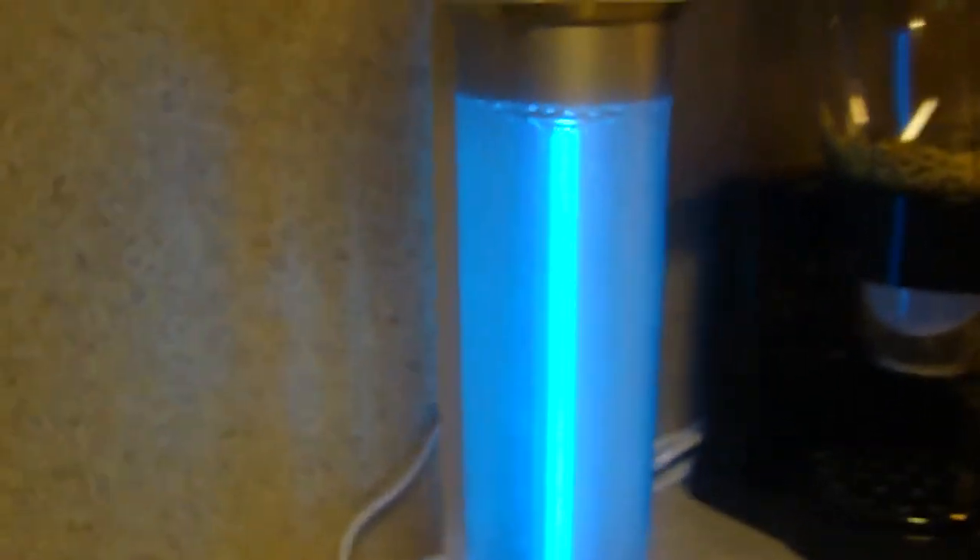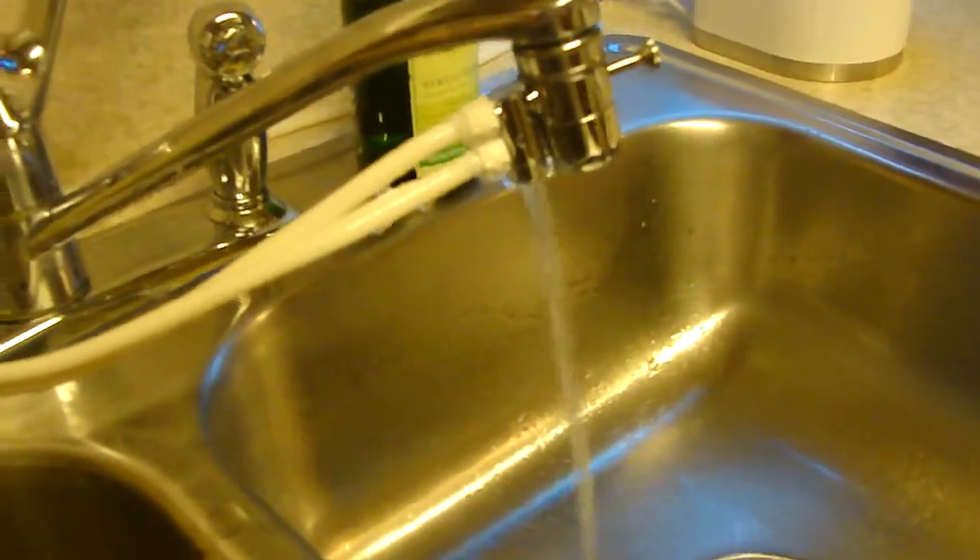Watch our ZUVO as I pull this out — you can actually see your water being filtered. It is absolutely amazing to watch. Back over here you can see your water is now coming out filtered. It is ready to drink, and the difference is really amazing.